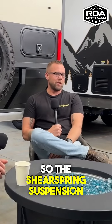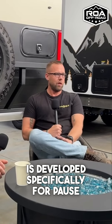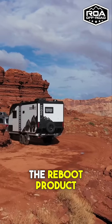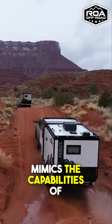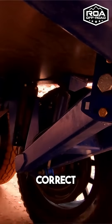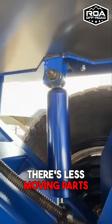The shear spring suspension is something I developed specifically for the reboot product. The idea behind it is to provide a suspension that very closely mimics the capabilities of the air suspension, minus the ability to adjust it up and down. It's lighter by a thousand pounds, which is great, and there are fewer moving parts.